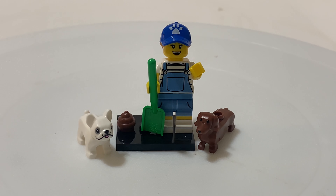Hey, this is Josiah. Thank you for watching the Brick Library. This is LEGO minifigure 71025-9, from minifigure series 19. It came out in 2019.